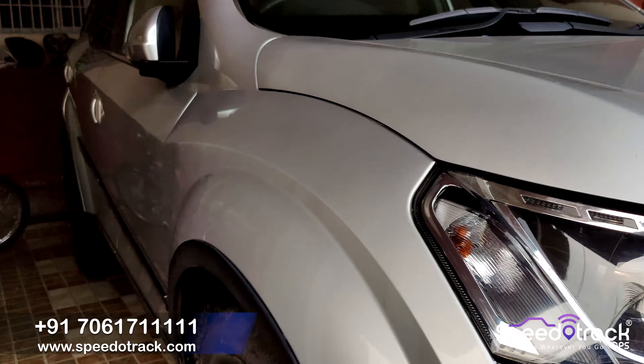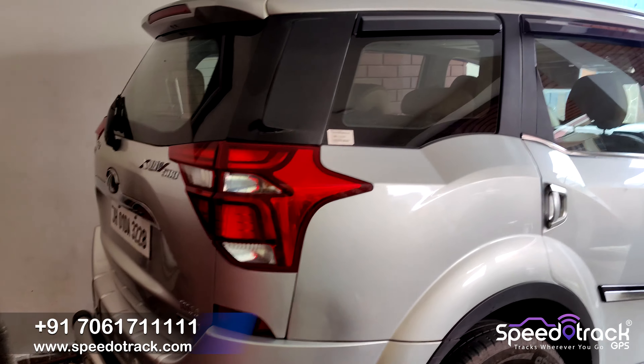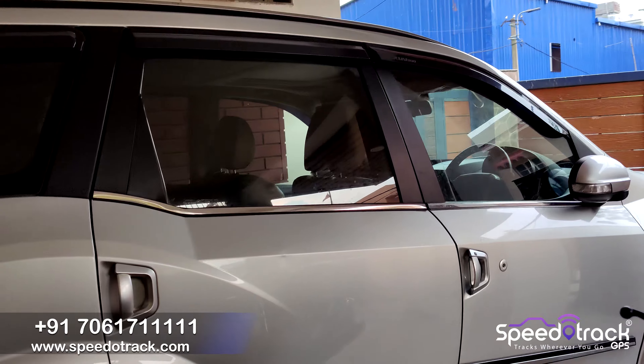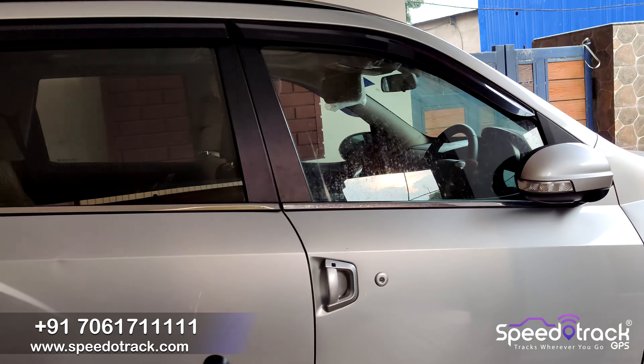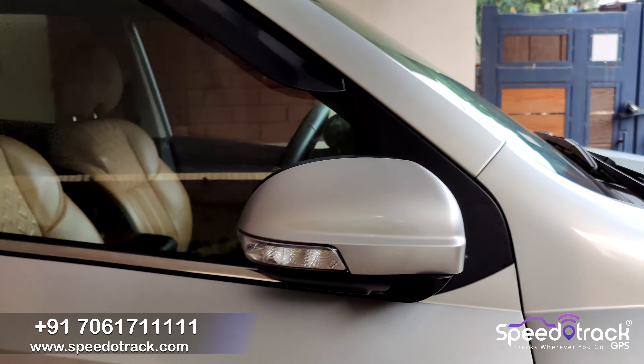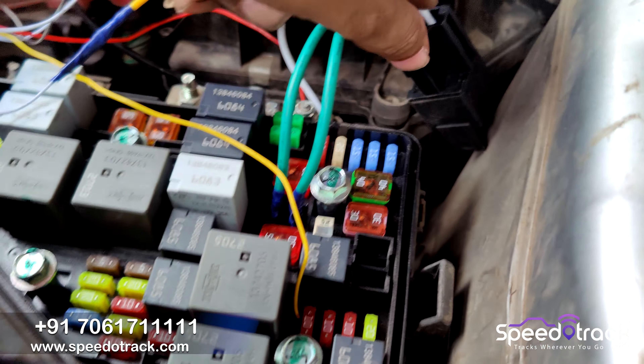Today we'll install a SpeedoTrack GPS tracking device on a Mahindra XUV500 push-start/stop model. We will do all the wiring without cutting any of your wires so your warranty doesn't get voided. We'll also implement the engine lock and unlock facility with our device.